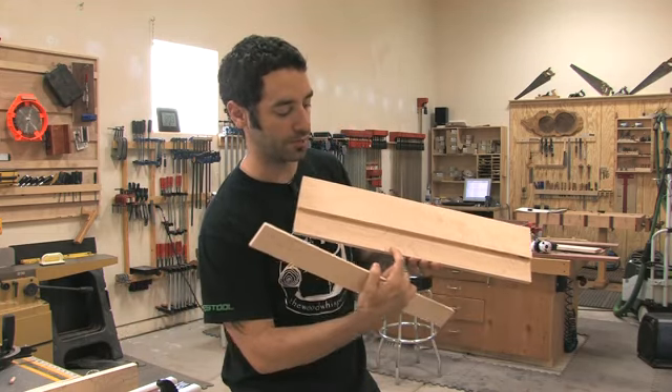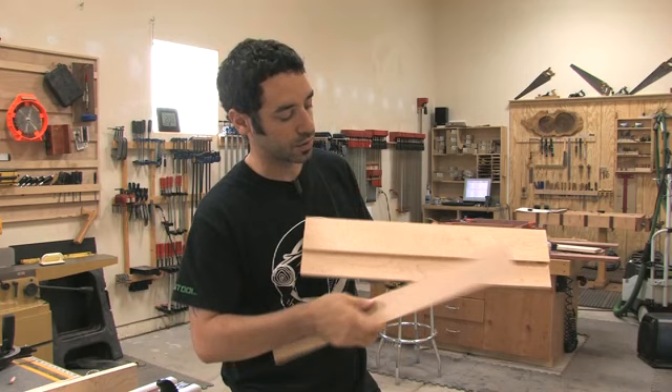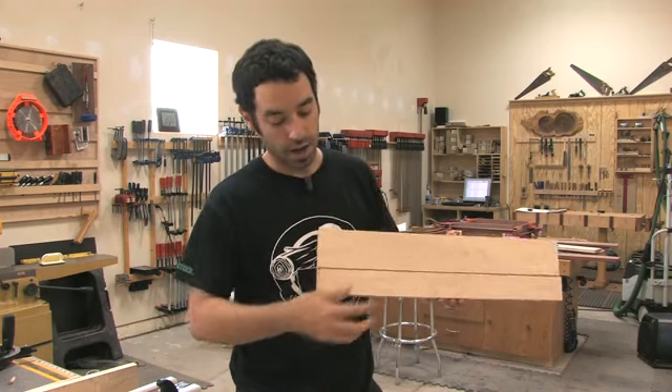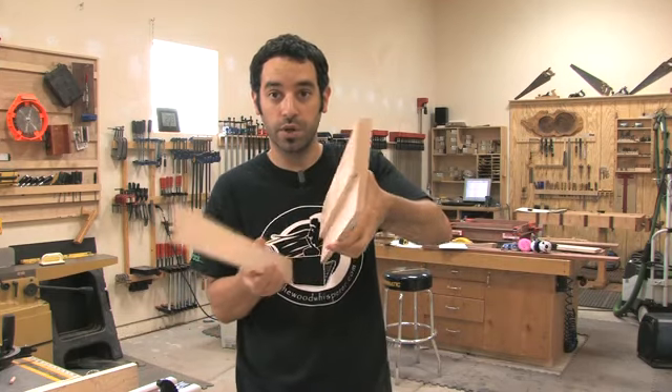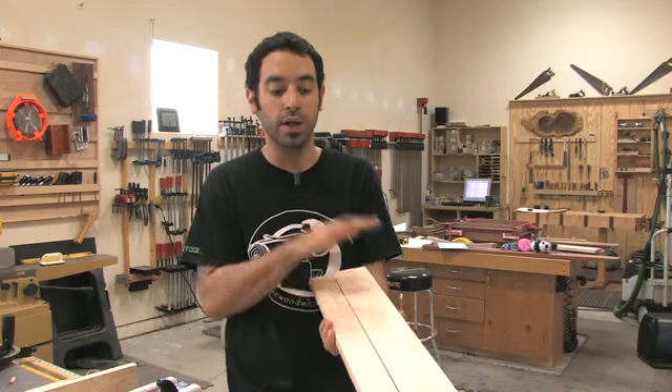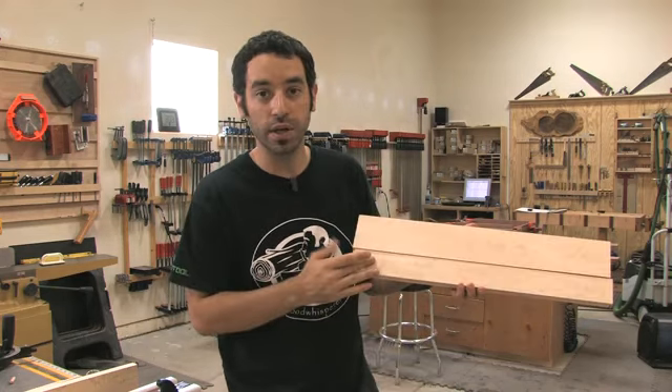I also need to trim the leftover material off so that only the top of this will contact that little rabbet and the magnets will hold it in place. Slicing this little piece of wood out of here is a little bit tricky, and the reason we do it this way is because I want to make sure I maintain the grain continuity there.